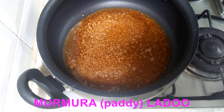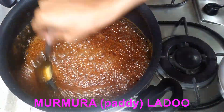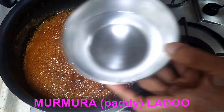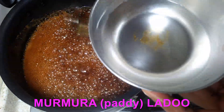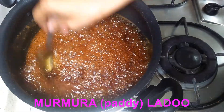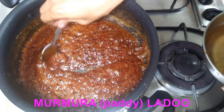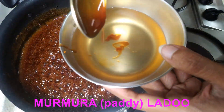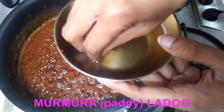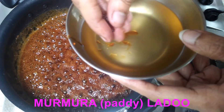Make a solution out of the jaggery powder and let it reach a softball stage. You have to keep checking whether it has reached that softball stage. Once the solution starts thickening, put a drop into a bowl of water and with your hands try to form a ball. At this stage you are able to form a ball, and this ball is hard to touch — not very hot but almost hard to touch.